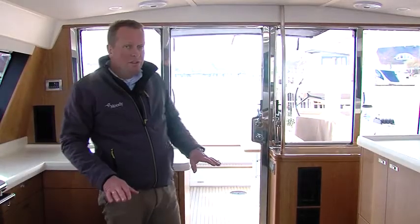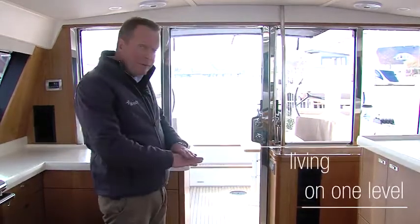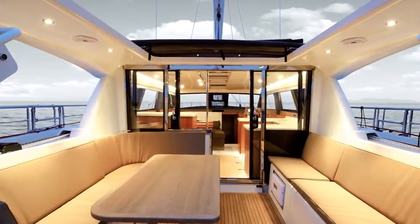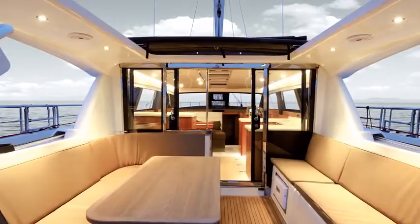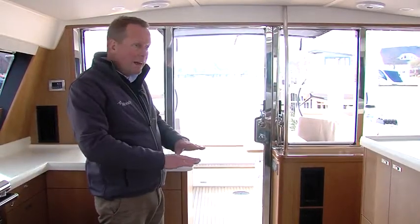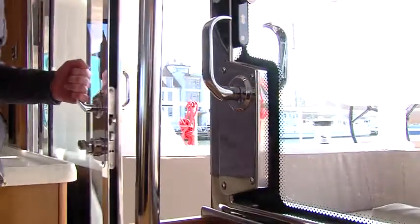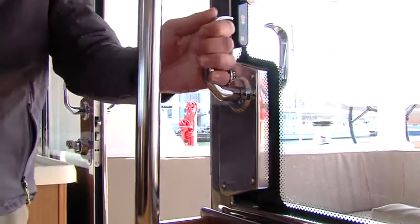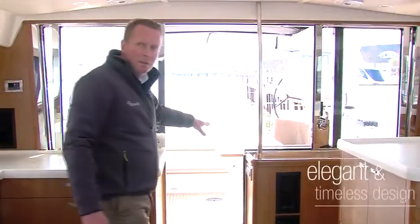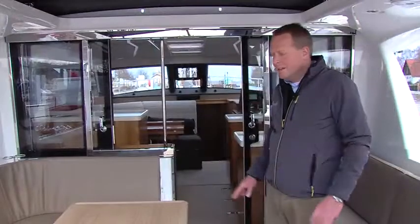The unique concept of this boat is the one-level living concept, meaning the saloon floor and the cockpit floor are at the same level. No other boat has this concept and it provides ample living space during the day, either inside or outside. When we open the sliding door on one side and the sliding window on the other side, we incorporate the inside space with the outside space, which is unique for this boat.